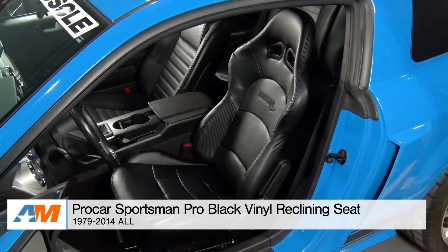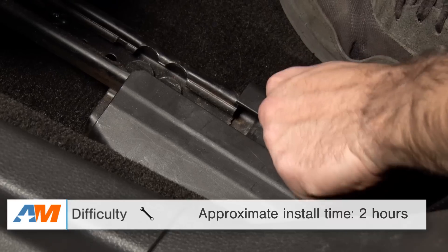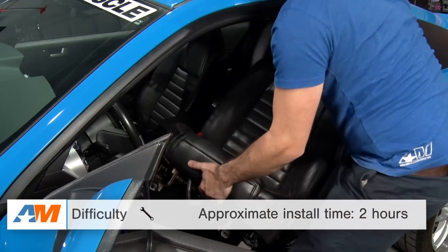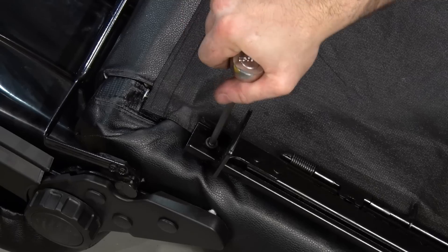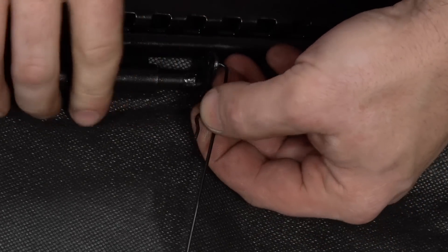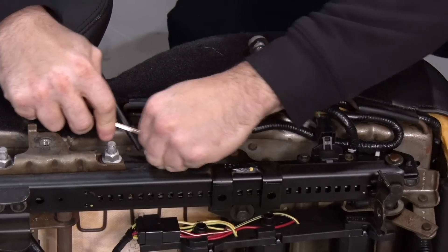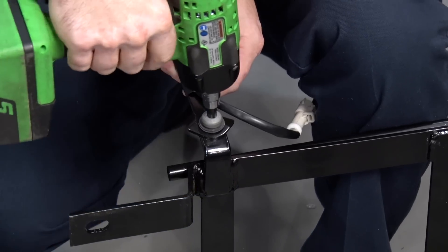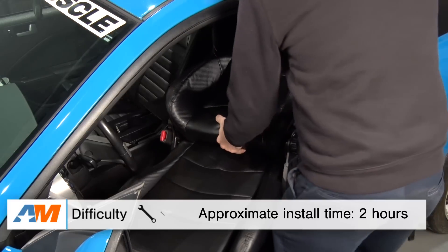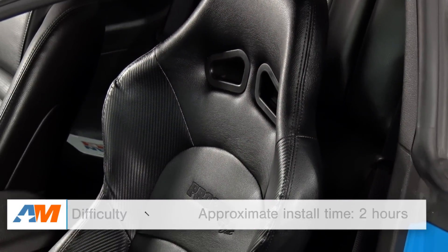Switching gears to the installation portion of the video — just like I said up top, you're looking at a light to moderate one out of three wrenches on the difficulty meter and about one to two hours per side. For this specific seat we're installing it in an S197, and it might differ from a Fox body or SN95. But if you've ever pulled your seats out before, it's really not brain surgery. A basic socket set and a little elbow grease should have your factory seats out in about one to two hours per side. Get these swapped back in and you're good to go.